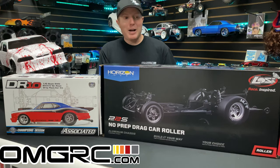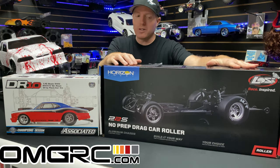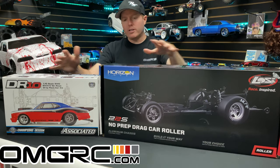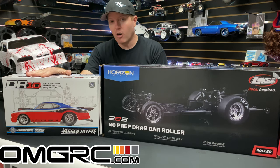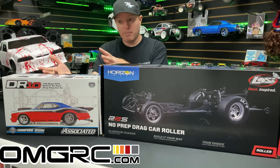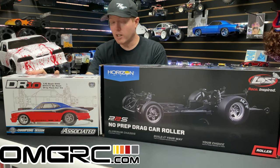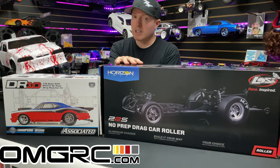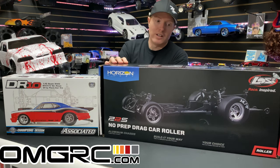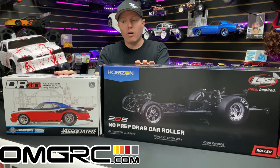What's going on guys, Joe with omgrc.com. Welcome, and today we have the Low C22S roller, and beside it is the Team Associated DR10 kit. We do carry both of these on our website omgrc.com. The DR10 is a kit — you'll need to build it with tools, and it comes with no wheels, tires, body, or electronics. The C22S roller doesn't come with a body or electronics, but it does come with wheels and tires.